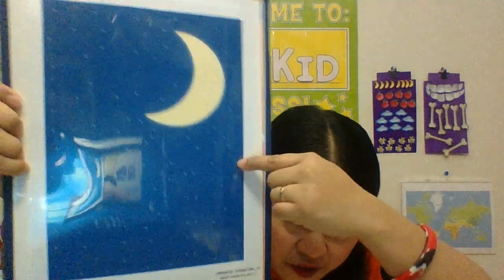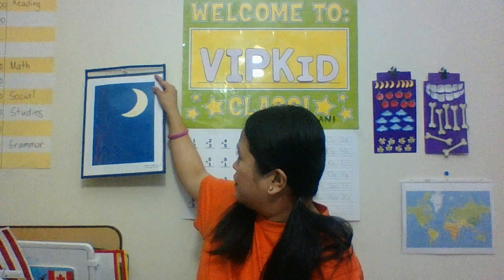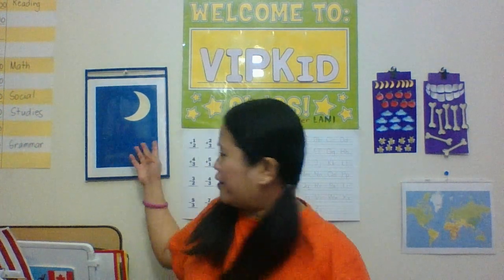Speaking of stars, this is the other reward system I made. I downloaded a picture of a blue sky — or dark blue sky with a moon and tiny little stars around it — and put it in this kind of pocket chart that I got from Dollar Tree.